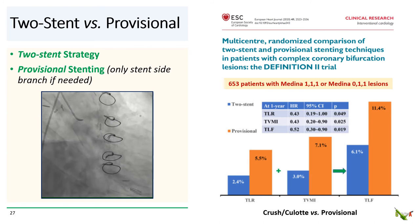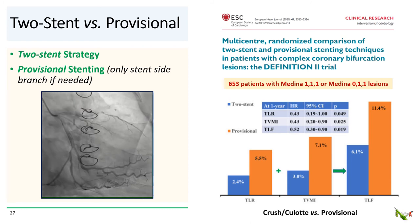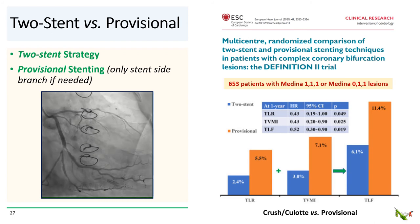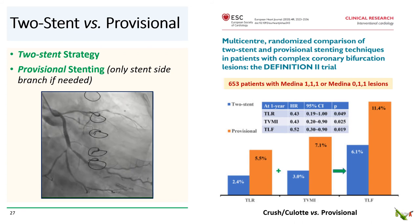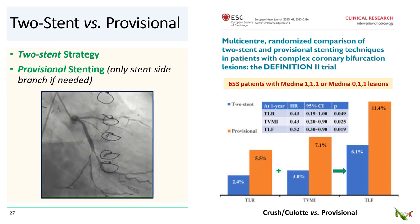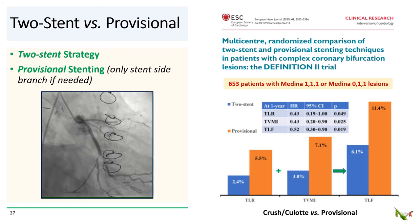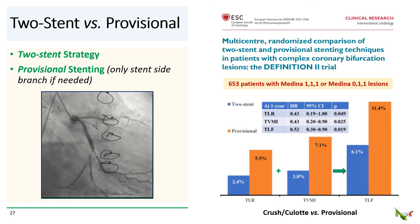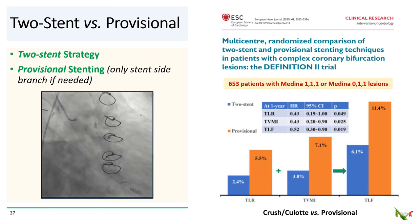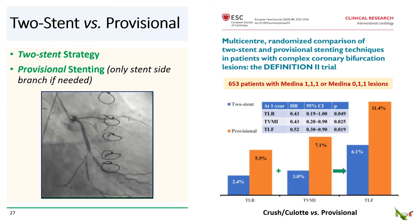There is a lot of data and trials comparing provisional stenting with a primary two-stent strategy, with many studies favoring provisional stenting. However, the Definition 2 study, published in the European Heart Journal in 2020, enrolled 653 patients with true complex bifurcation lesions — Medina 111 or Medina 011 — using crush and culotte techniques, primarily crush. The authors showed that for true complex bifurcation lesions, a primary two-stent strategy using crush or culotte led to lower target lesion revascularization, lower target vessel MI, and overall lower target lesion failure compared to a provisional strategy.